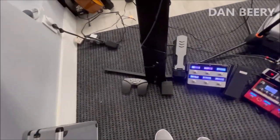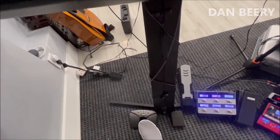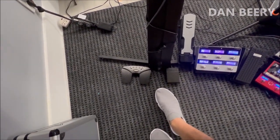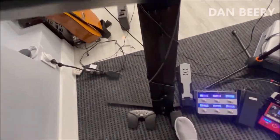Moving down, I use this — it's just a Bluetooth page turner for my iPad, for viewing lyrics. And this sustain pedal is hooked up to the keyboard.